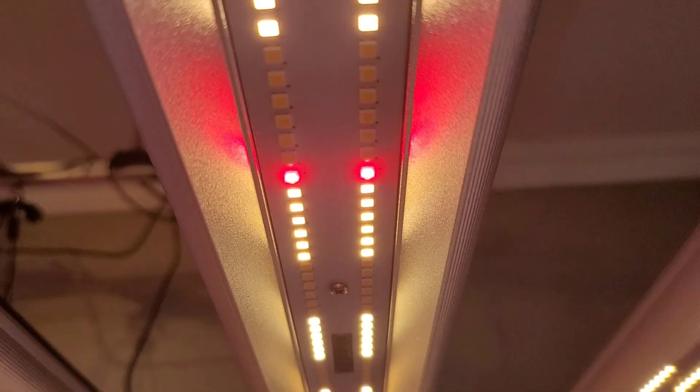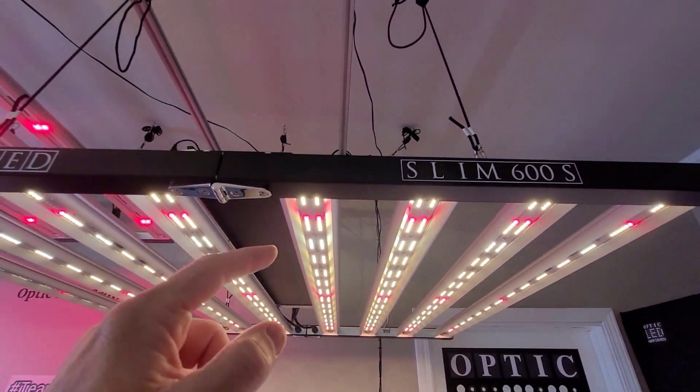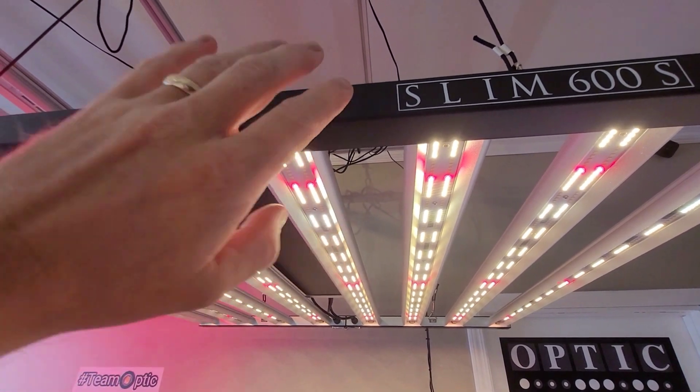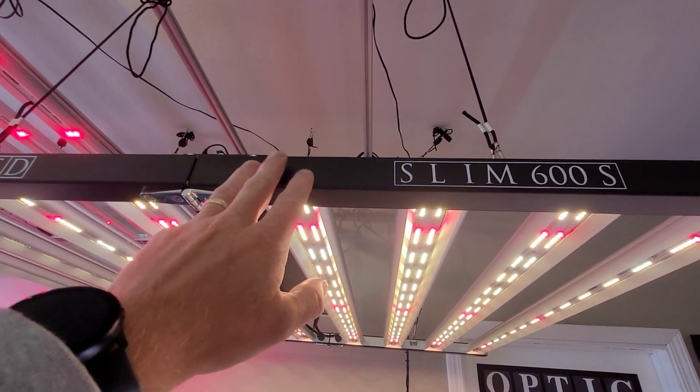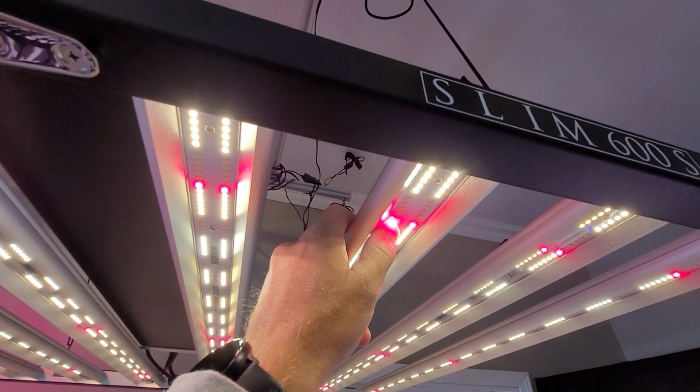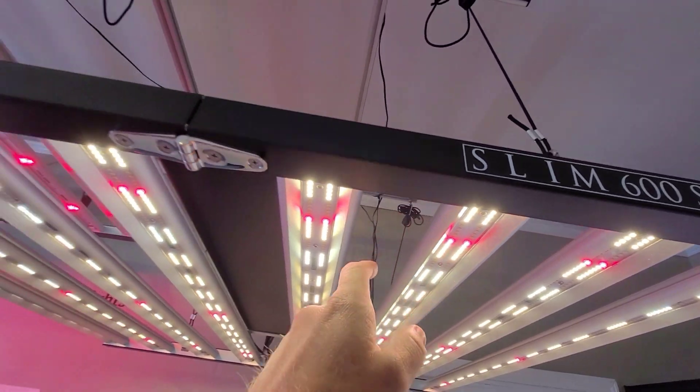So they're the second version. They went from 3.1 micromoles per joule, which was used on the bar lights last year, and then this year you have 3.75 micromoles per joule on these deep reds.